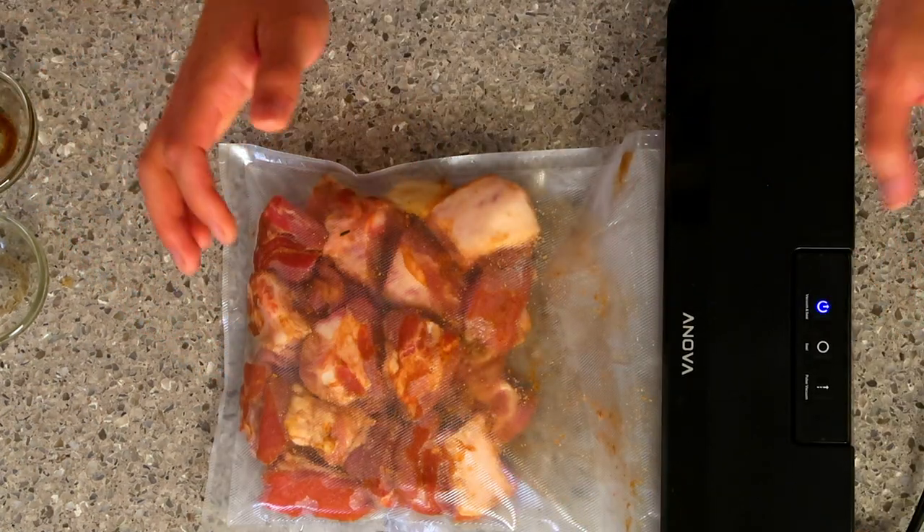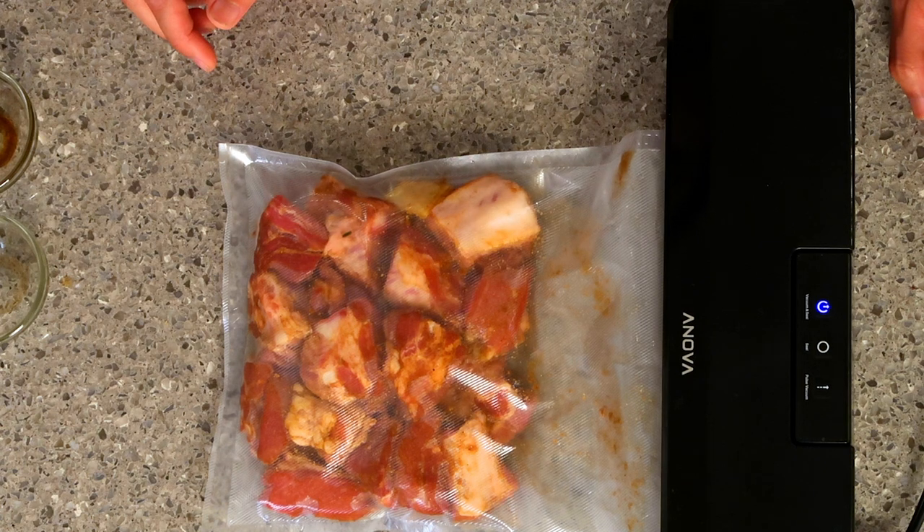We have our ribs and we tried to put them as much as we could into one layer. The ribs are ready to go in the sous vide. We're going to put them in there for four hours at 165 degrees Fahrenheit.